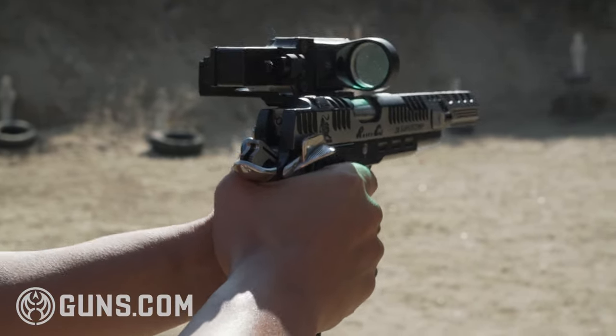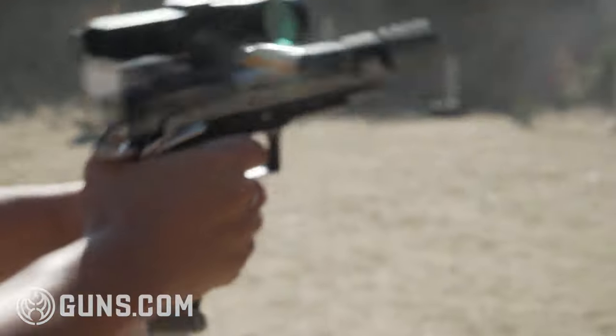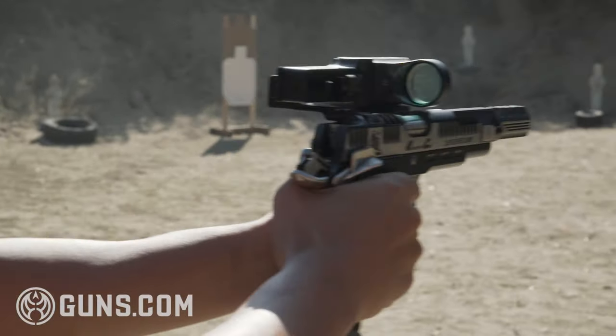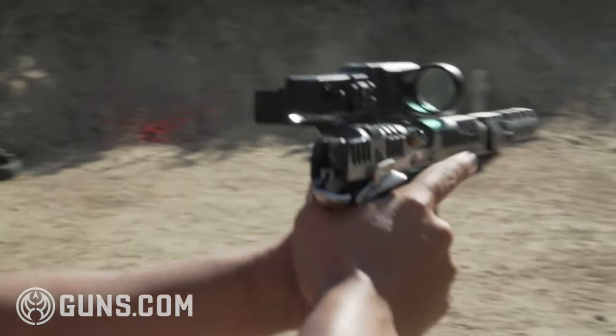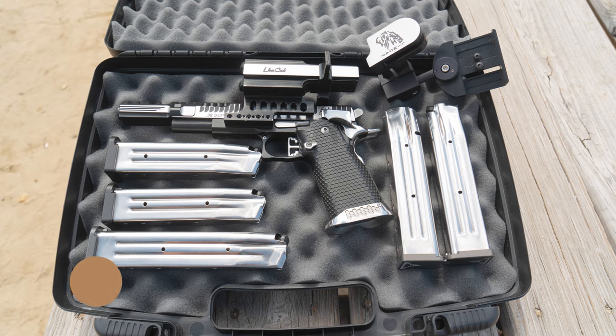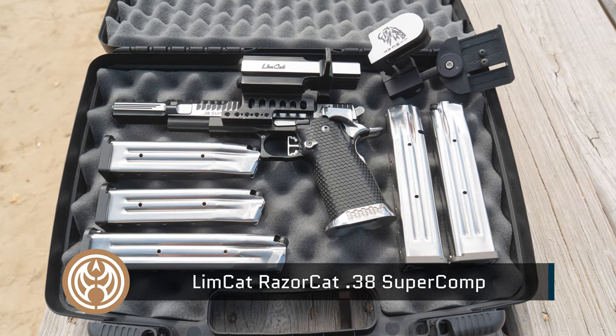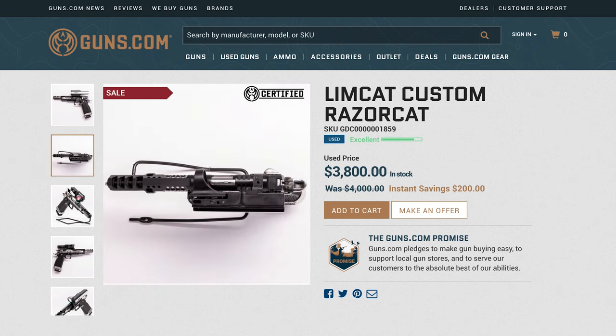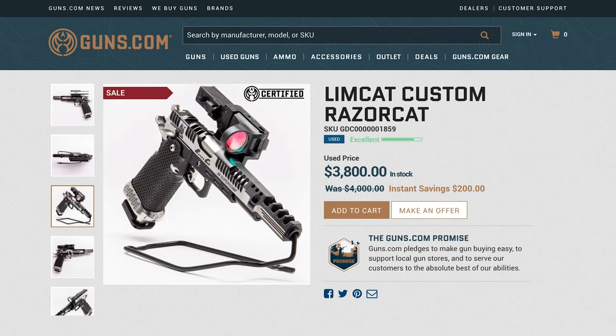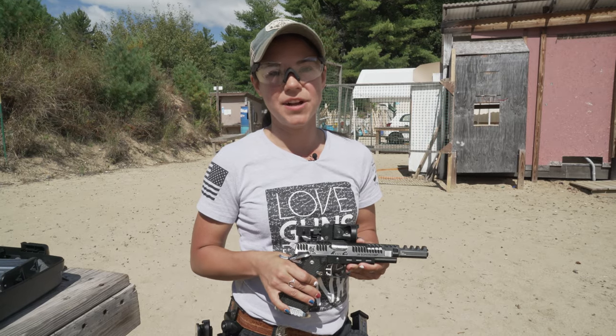Overall I like it — for an older open gun this thing's pretty solid, so I would take a peek at it. There are no major scratches on it. I'm assuming it was used in competition, maybe a little but not a lot. Thank you for watching. If you have any questions please reach out, and go check out Guns.com — we have this gun plus other used and new guns. My name is Taylor, thank you for watching.